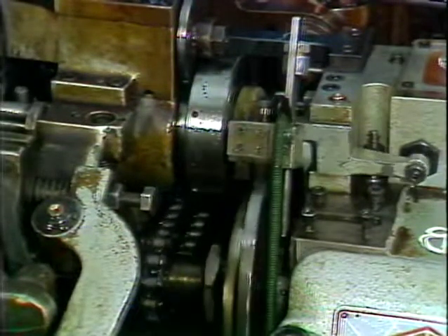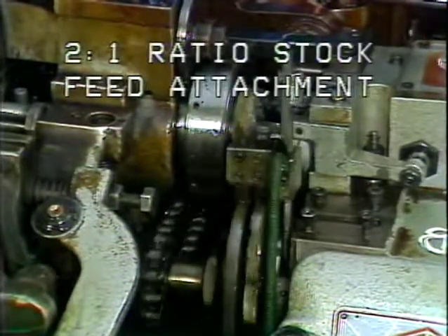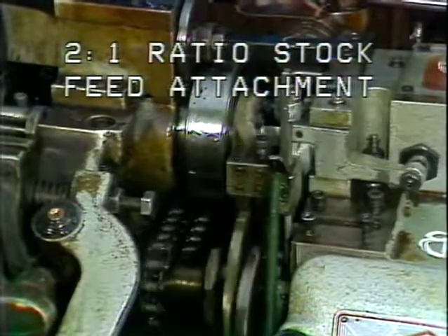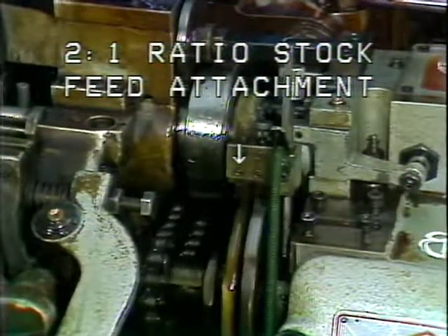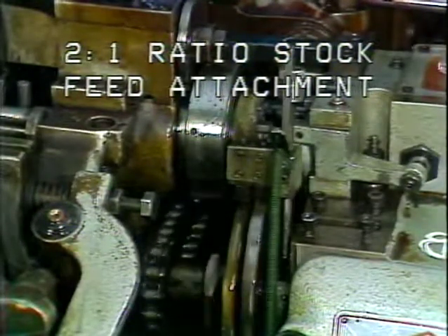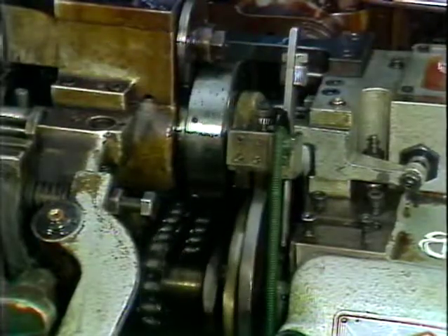Attached to the friction clutch is the stock feed attachment. The purpose of the stock feed attachment is to adjust the machined part length. There are two commonly used stock feed attachments. This is the 2 to 1 ratio attachment; the maximum feed length with a 2 to 1 ratio attachment is approximately 1 inch.